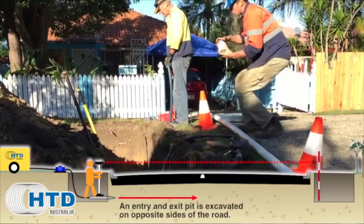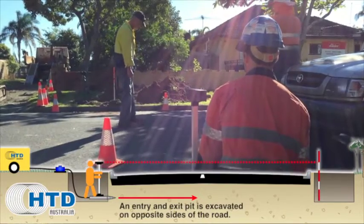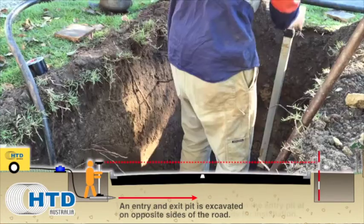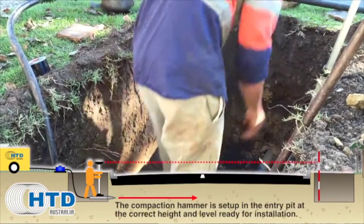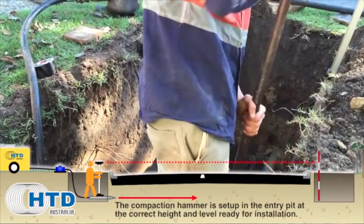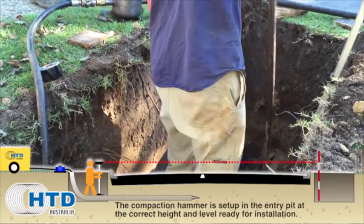An entry and exit pit is excavated on opposite sides of the road. The compaction hammer is set up in the entry pit at the correct height and level, ready for installation.